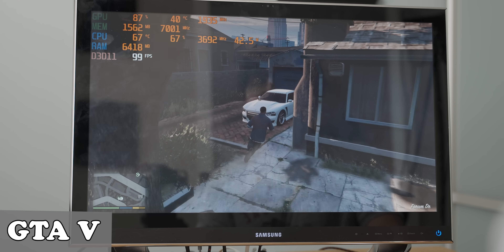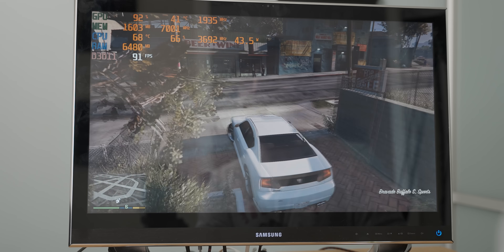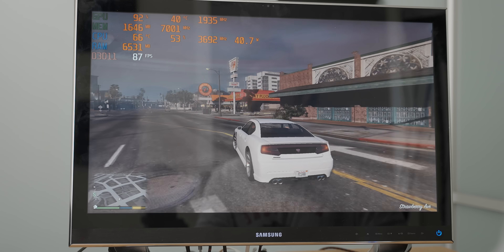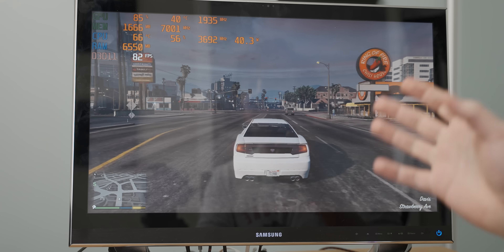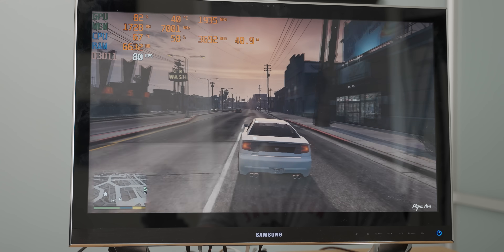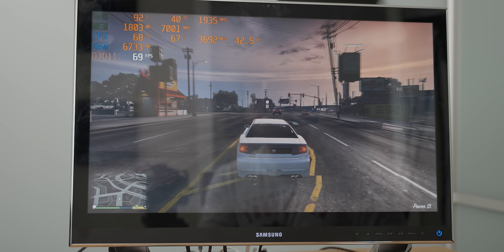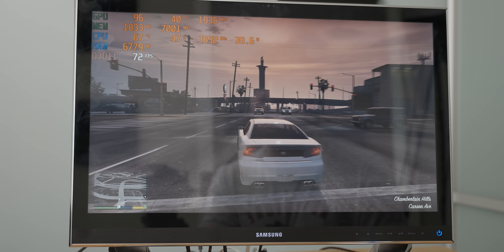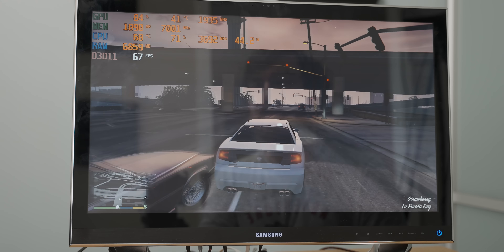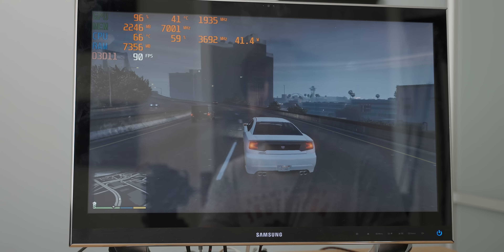Now we've hopped into GTA 5 with the same settings that I used for the iGPU system, just with one very big difference — this is at 1080p, as opposed to the 720p we had to drop it to for the 3770 to run it with its iGPU. And this is significantly more playable, but it's like the lowest settings for GTA 5 at 1080p and we're averaging about 70 frames per second. That graphics card is not doing anything, but that is a huge difference when it comes to the actual gaming performance here.